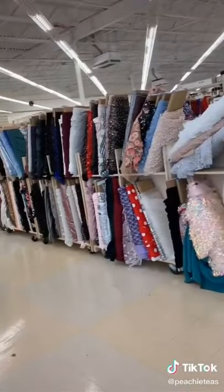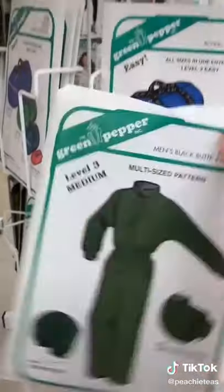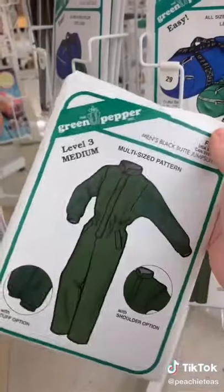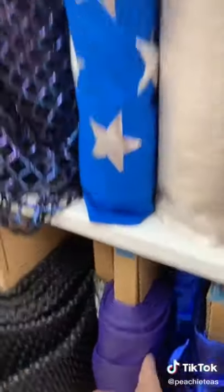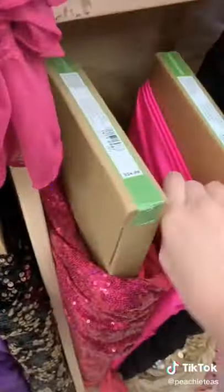First things first, I hopped in the car and I made sure to wear my mask, because that's important. And we went to Joann's — I really like Joann's, it's where I get like everything. After staring intently at all the fabric, I picked up a jumpsuit pattern that I found. You can use really any one that you find.